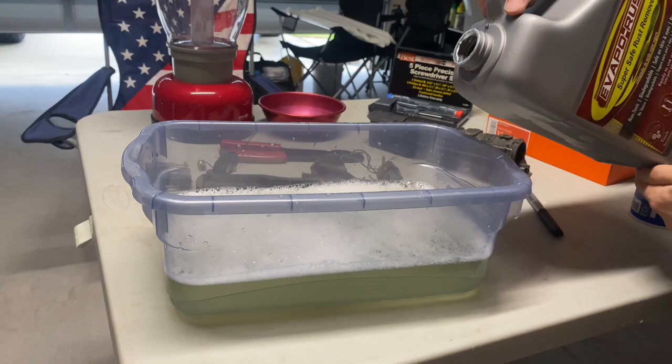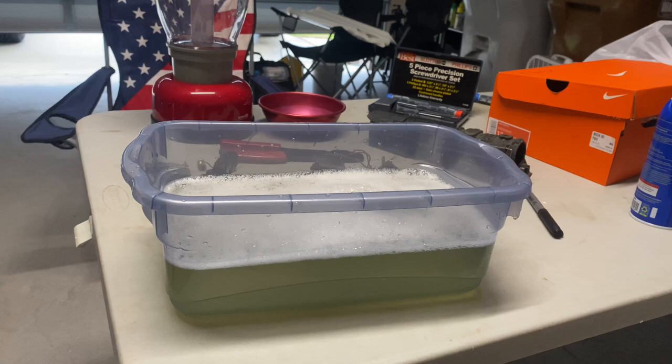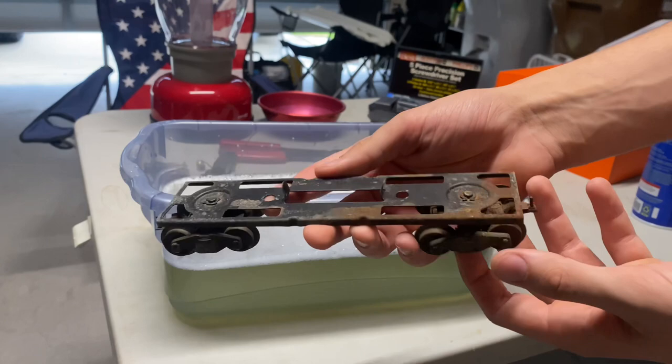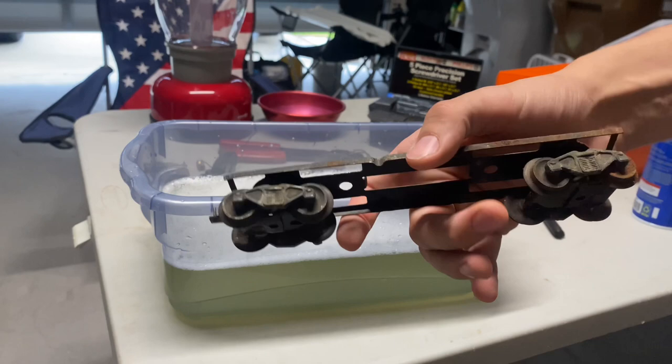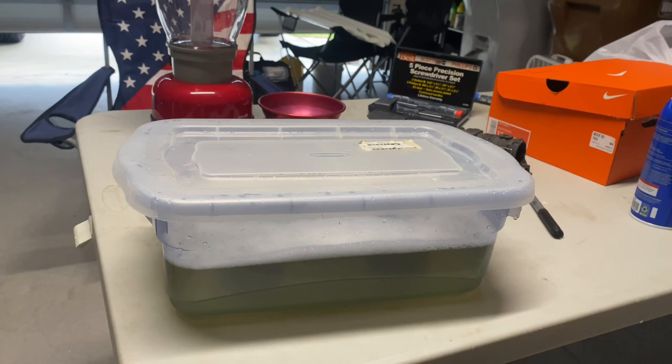It does say when you use this stuff to make sure you have a lid, because it will evaporate. That should be about enough. Now we're going to get a really roached frame to give you guys a better look at it — yeah, this frame is really rough, especially these wheels; they really don't want to turn. I'm just going to drop it all in, let it sit, and throw the lid on. I know this isn't a super clean see-through bin, but we just did what we could with what we had. I'll try to get a little time lapse of it working its magic.